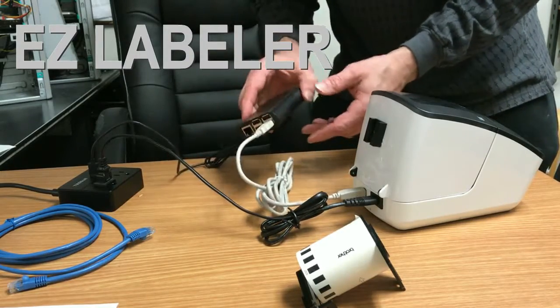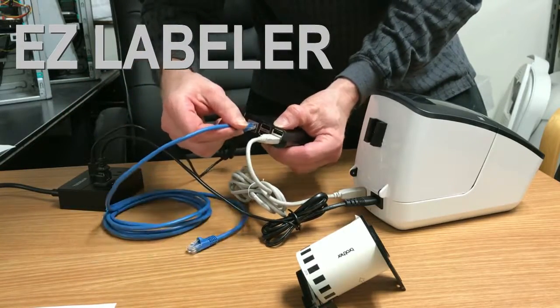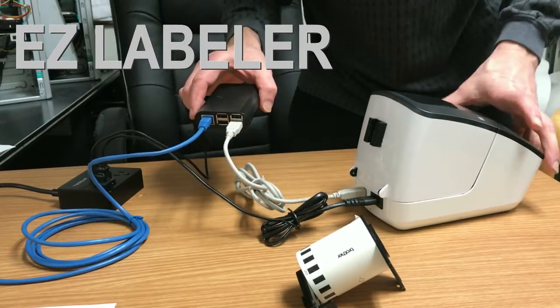And that's it — we are all wired up. Now we need to talk to the outside world, to your network. So we're going to plug in the network cable here. The other end of the network cable will go into your network at your site.